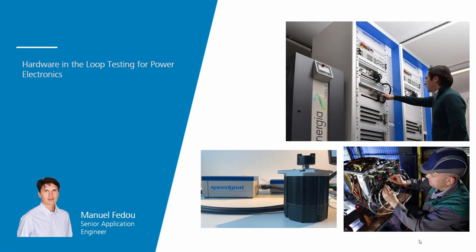Hello everyone and welcome to this webinar on Hardware-in-the-loop testing for Power Electronics. My name is Manuel Fedoux and I am an application engineer for electrification at Speedgoat.